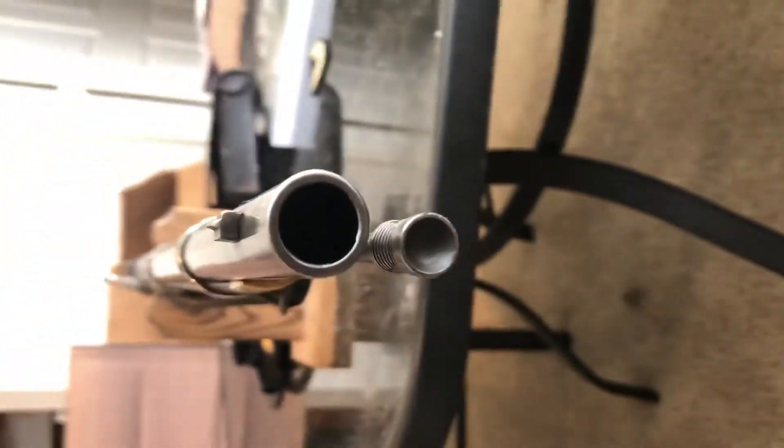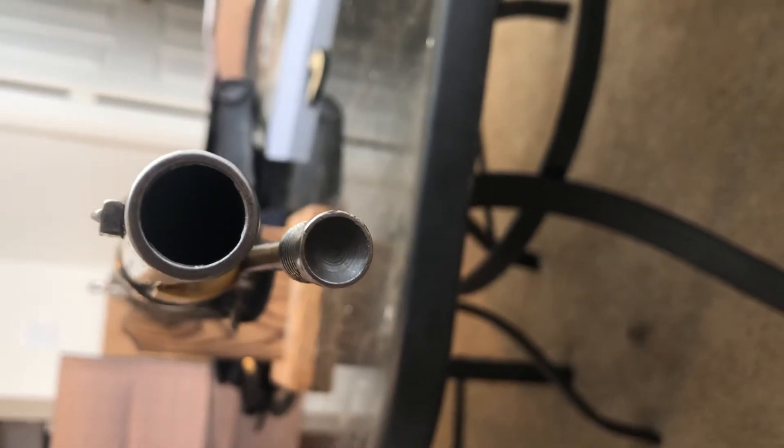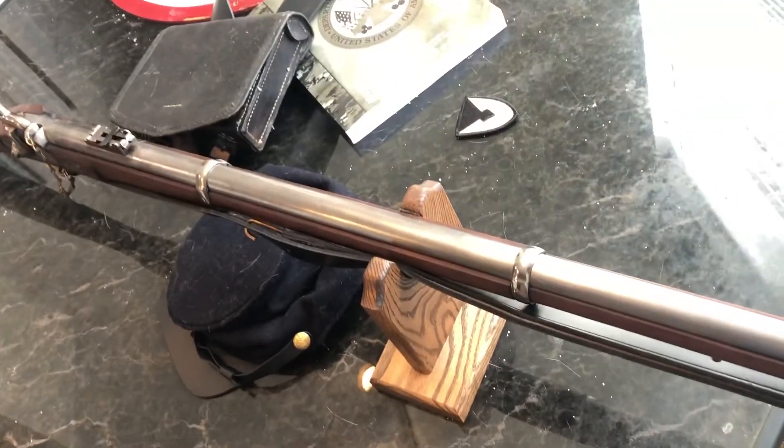Let me get down at the barrel — there you go. It is rifled. I don't know if it's picking it up on camera, but alright. Hey, thank you and have a good one everybody, bye.